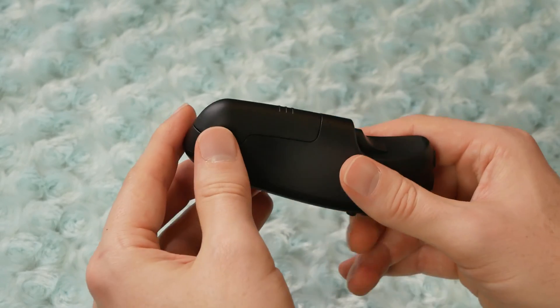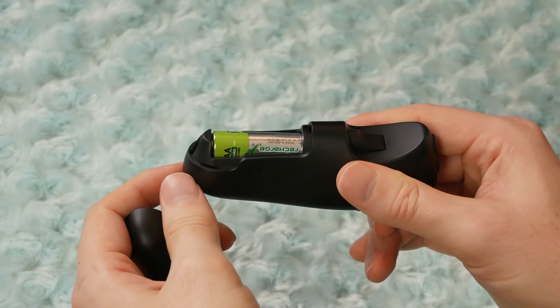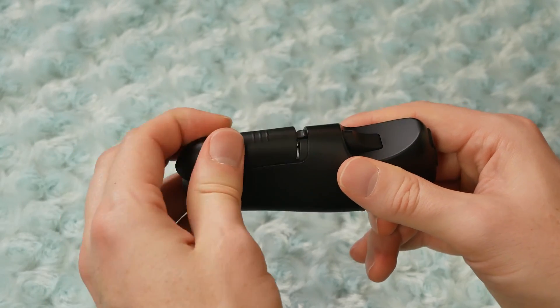On the back of the Tabmate there is a battery compartment on the bottom. This cover just slides off and you can access the battery compartment.